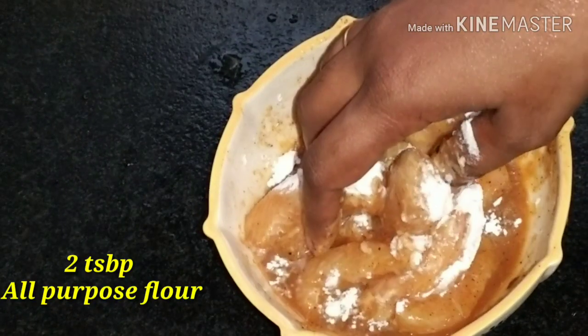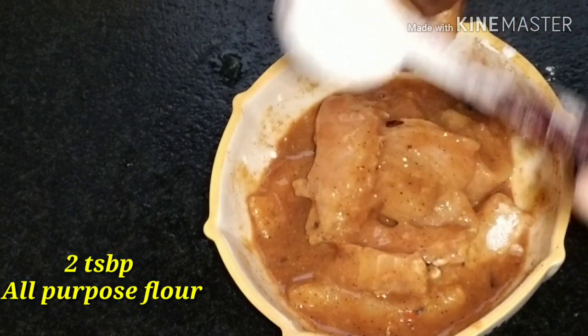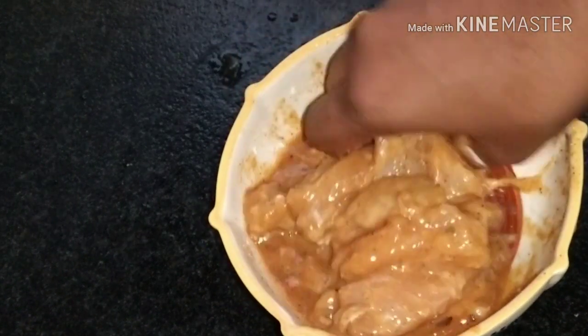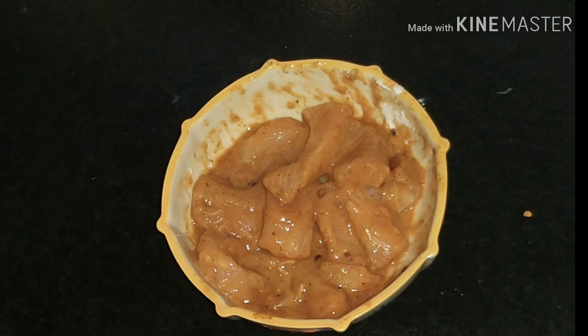The egg has a watery consistency, so we want a thick texture. You can see the marinated egg mixture after 15 minutes. Now we add the egg and we will mix everything well.